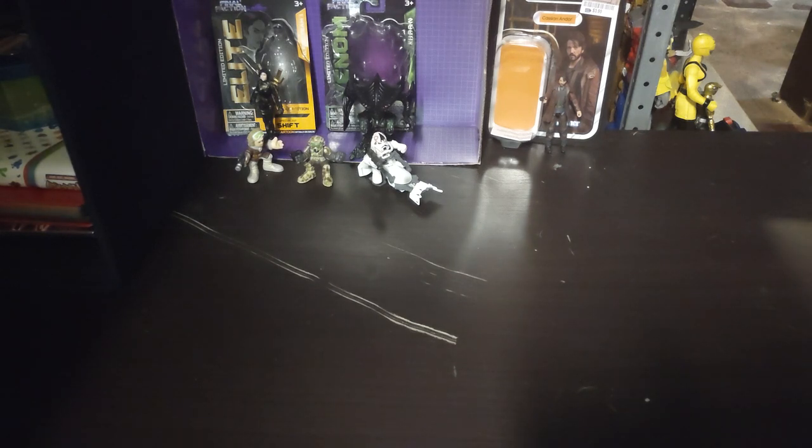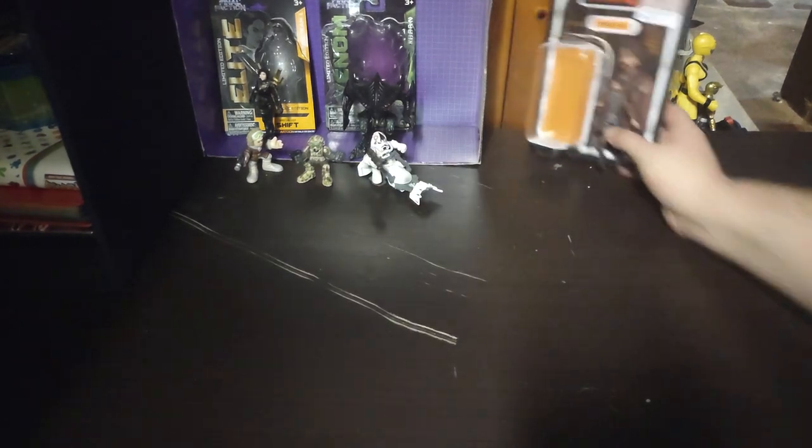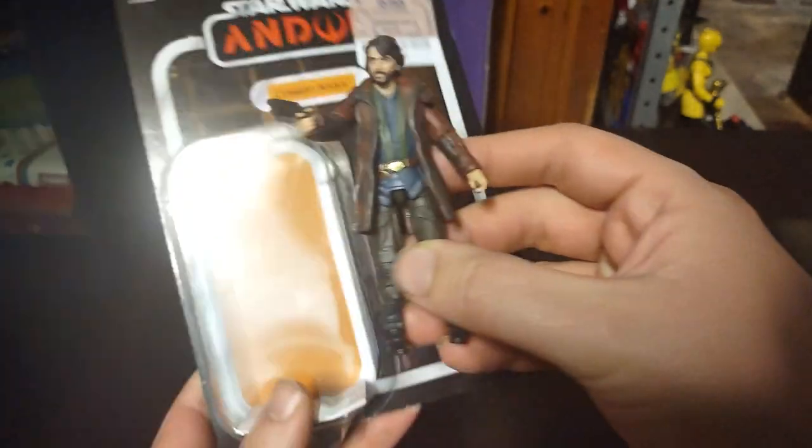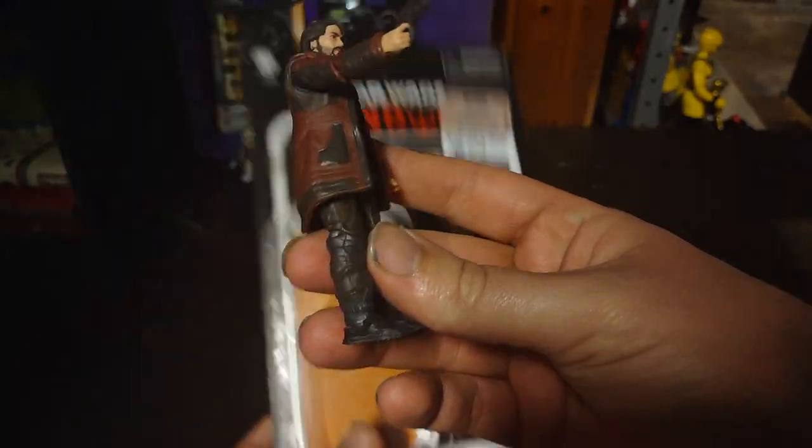So let's go put them on our video game shelf, because that's where they're going to go — they're video game related, and I got a random video game shelf. Next, we're going to look at our Star Wars Endor Kenner figure of Cassian Endor. And again, I'm wielding his pistol.